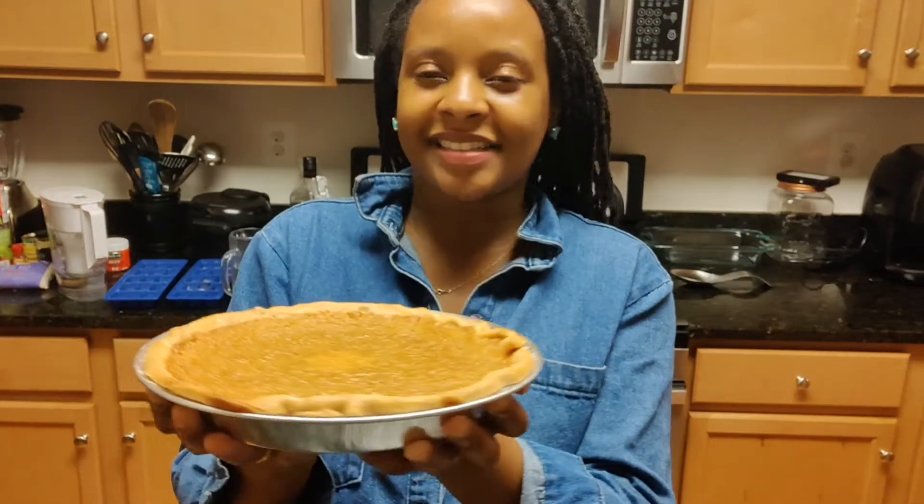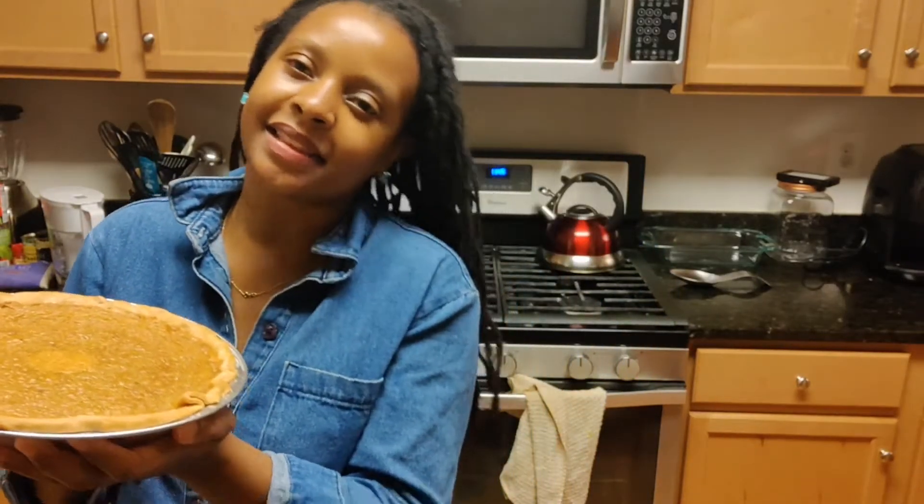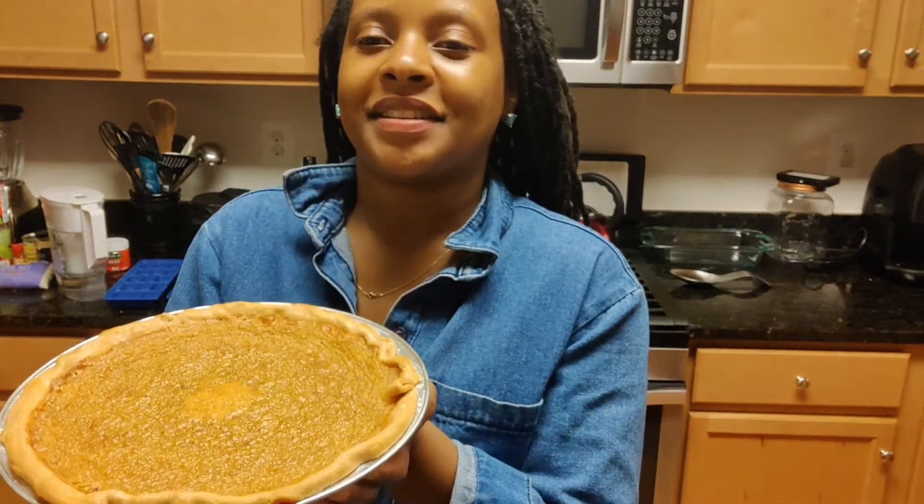It looks kind of like a pumpkin or a sweet potato pie. I'm really excited about how it's going to taste with the condensed milk, and the texture from the cornmeal. It smells really good.